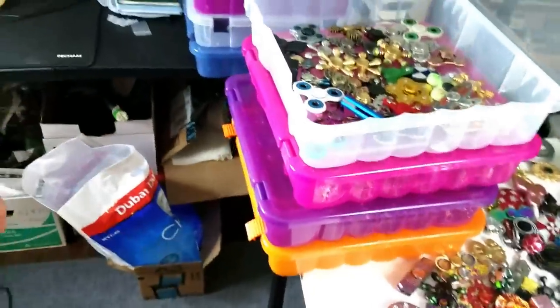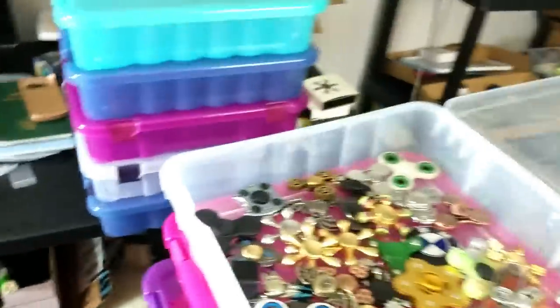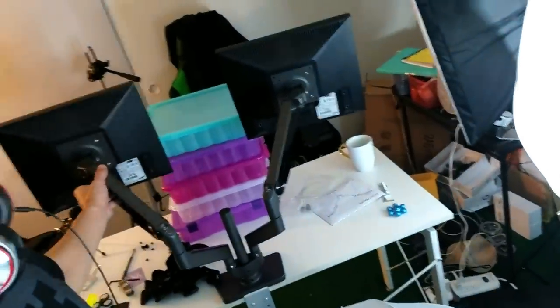Hey, what's going on guys? I'm trying to straighten up the room. You guys remember I went to Costco and got like a bunch of these containers right here and over there. I'm getting ready to do a dual monitor arm review, so I'm getting this prepared for tomorrow. Right now I'm going to start putting all of my spinners in these containers.